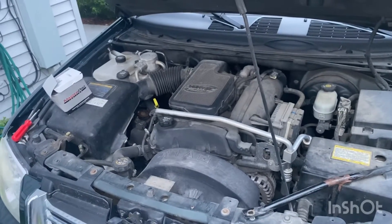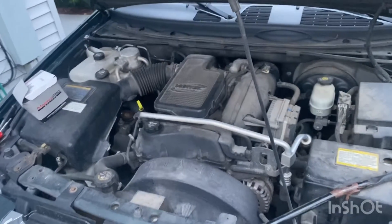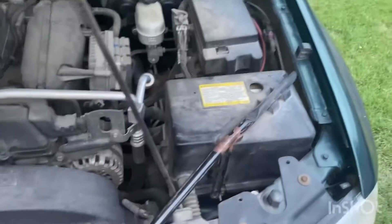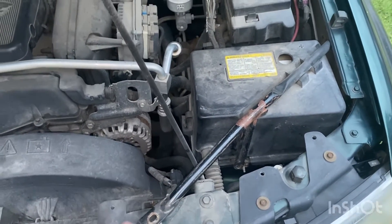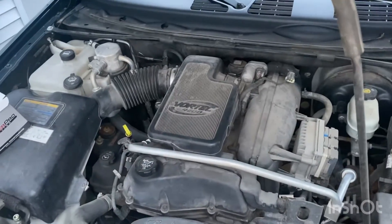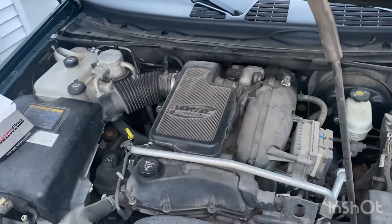I'm going to replace the coil pack for the number two cylinder in this 2005 GMC Envoy. First thing I'm going to do is take this bar off the battery box and disconnect the positive cable. That way we can gain access to this safely and disconnect the coil pack from the plug without risking frying anything.